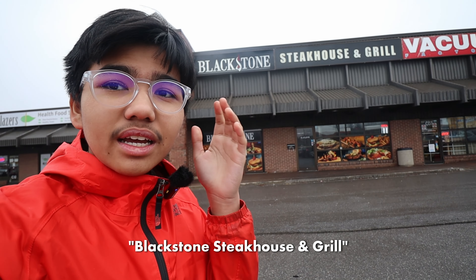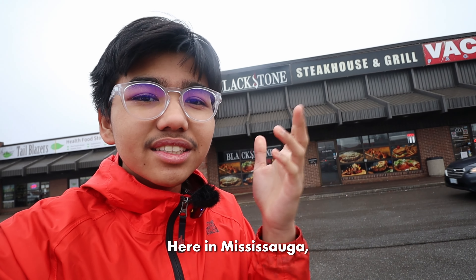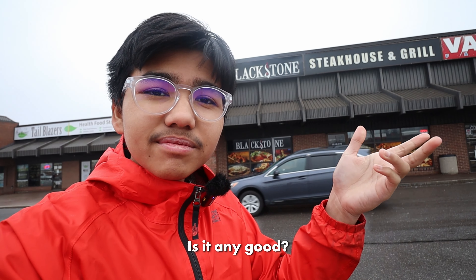In today's video, we're going to be trying Blackstone Steakhouse and Grill here in Mississauga, Ontario, Canada. Is it any good? Let's find out.